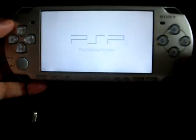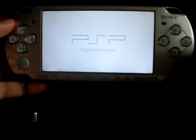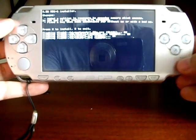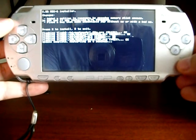Now, a black window will show up. There, you will be asked to press X to start the update process. So, press X. After a few seconds, your PSP will reboot by itself.